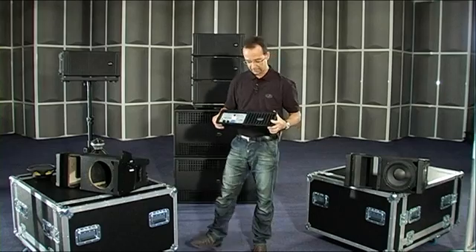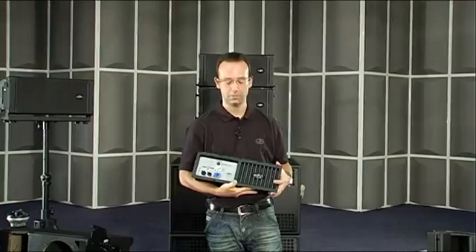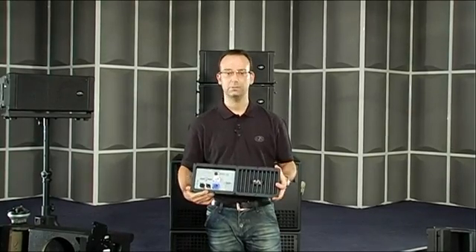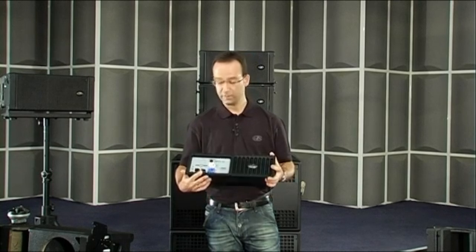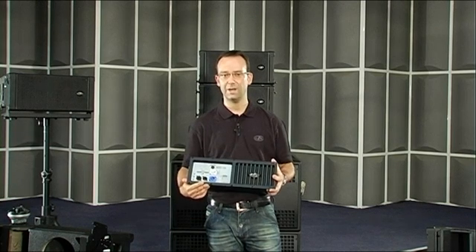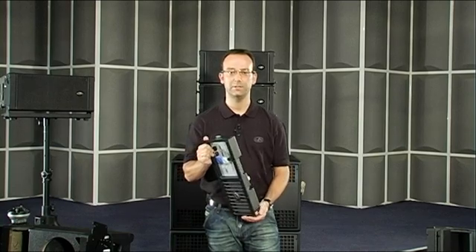Being a powered system, we've employed an amplifier which makes use of third-generation Class D technology. This twin-channel amp incorporates a switch-mode power supply, 24-bit digital signal processing, and provides 350 watts of power. The main characteristics of this amp are its light weight, high efficiency, and exceptional sound quality.